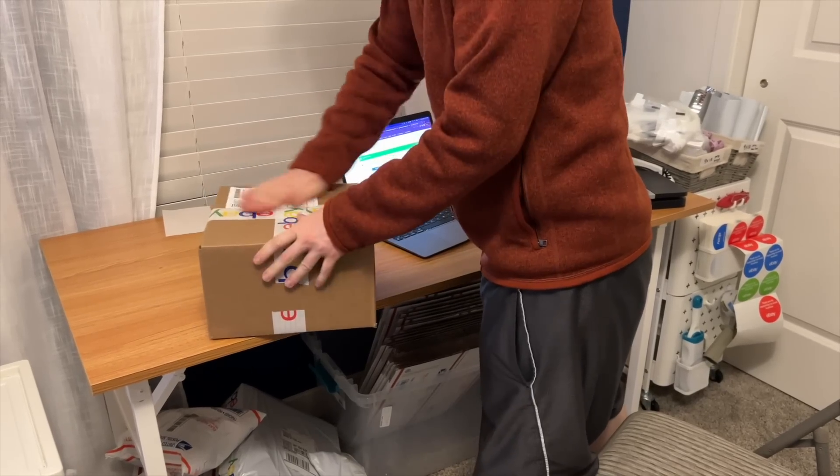I can continue listing and working and TJ can do the shipping here if we need to. I love that I can just print straight from my phone — I'm going to do that now.